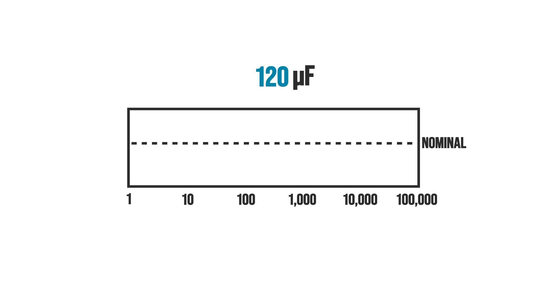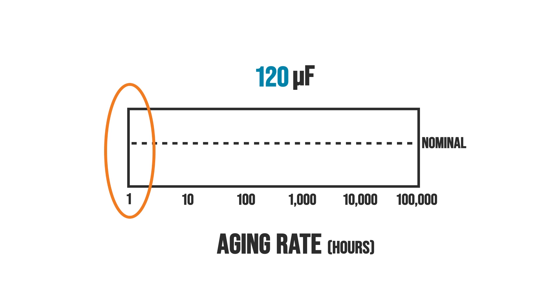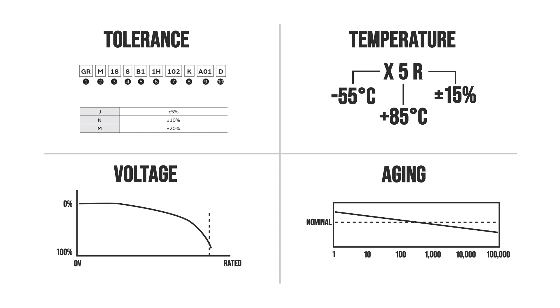I needed to point those four losses out because they are unique to ceramic capacitors - well, except for the tolerance. Let's look at a graph for a 100 microfarad X5R ceramic capacitor. Here you see the sharp V-shaped impedance like we did with the polymer, and the green line is the ESR, which this manufacturer says is stable with frequency.